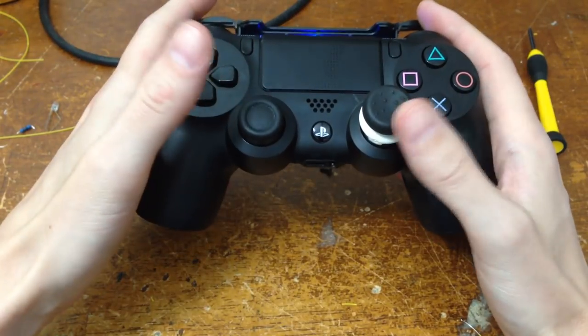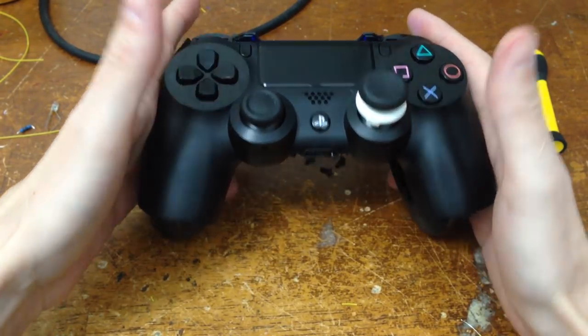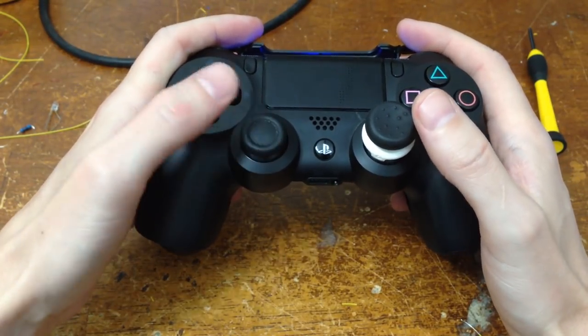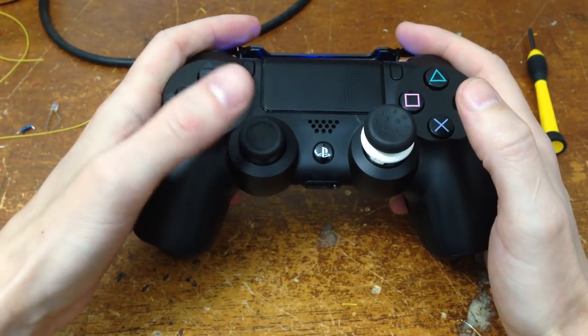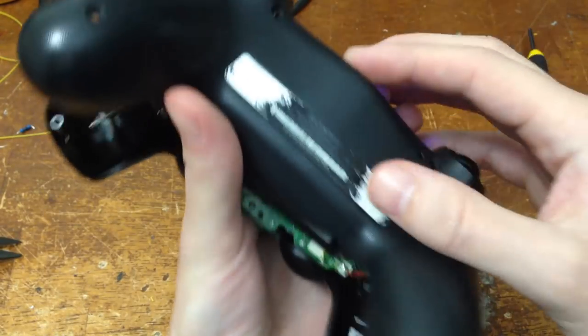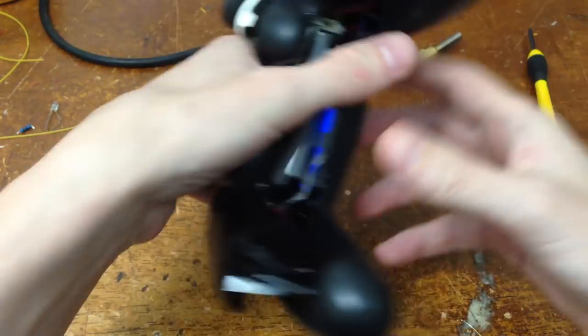I came up with a really simple microchip solution that fits entirely inside the controller. Click it once and it keeps clicking for you; click it again to disable it. To do this, I opened up the controller - you can do that just by taking out these four screws.